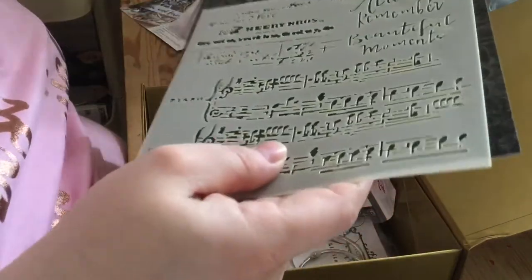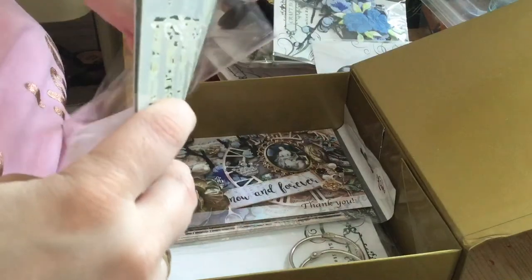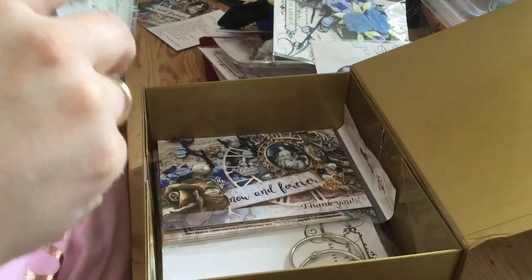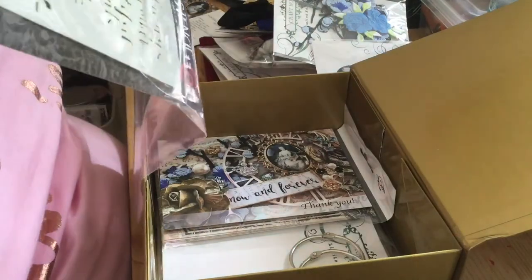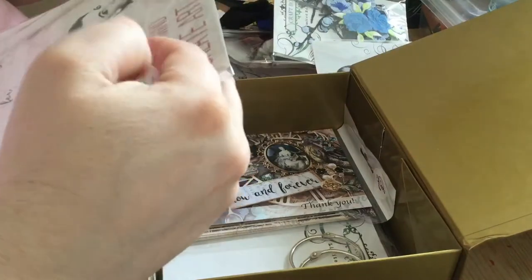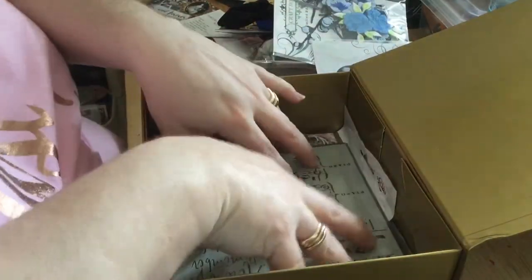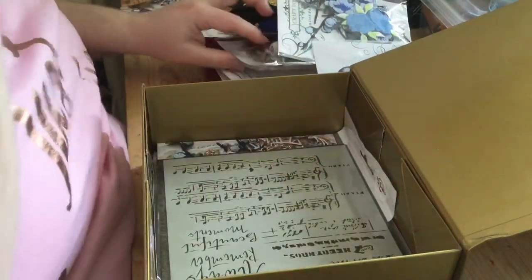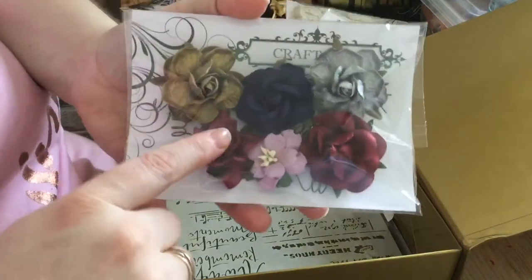The reason I want to make this project on camera is because I really don't want to share any of these gorgeous elements and I want to have it all for myself — also as a nice way to capture some of my own family memories. So in we go. It wouldn't be a craft box without the mulberry flowers.